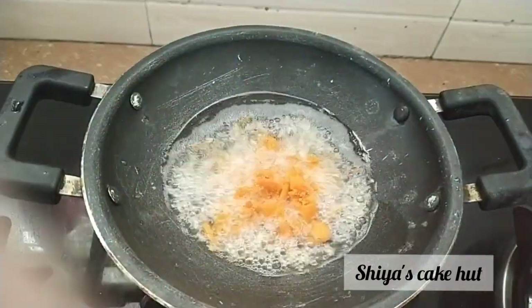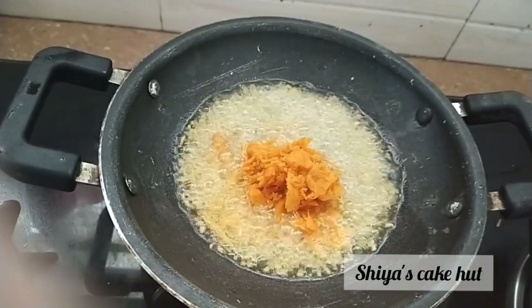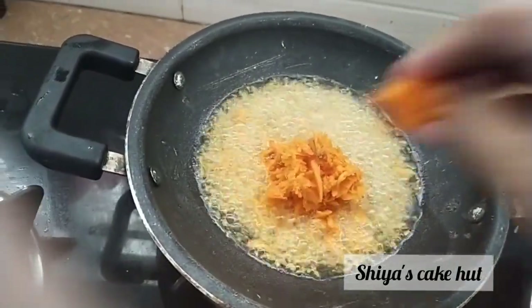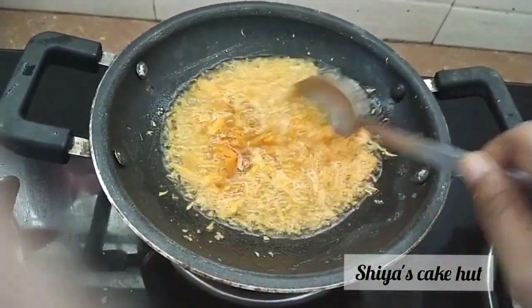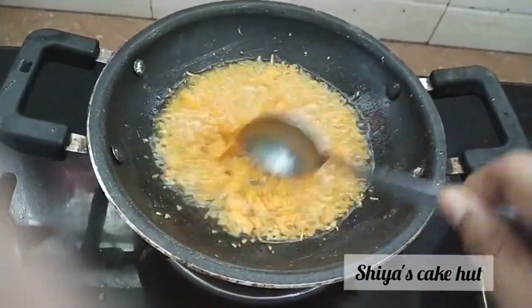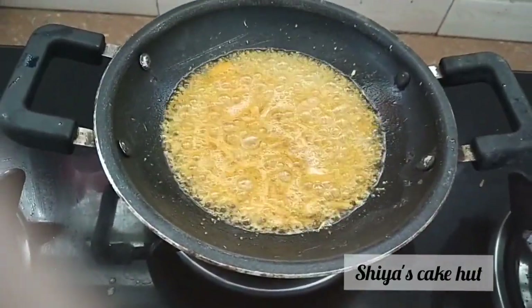I want to ask you about the ingredients — fruits and vegetables. I have a lot of feelings about this and I will add 1-2 shades. We will add some vegetables.